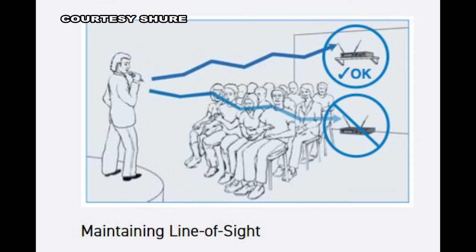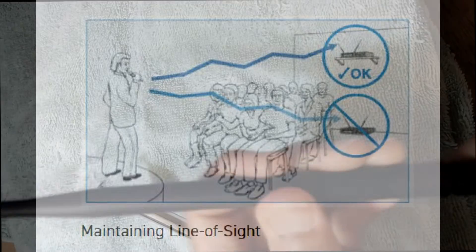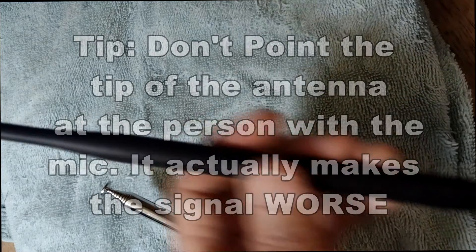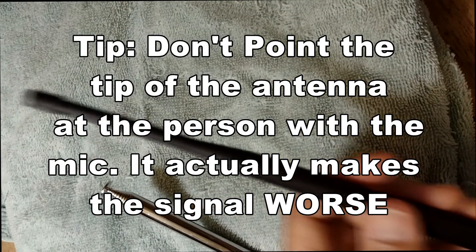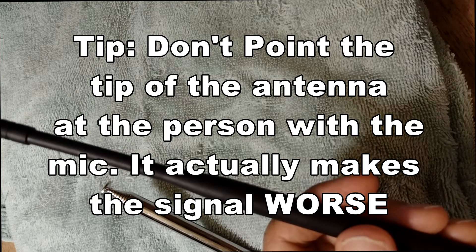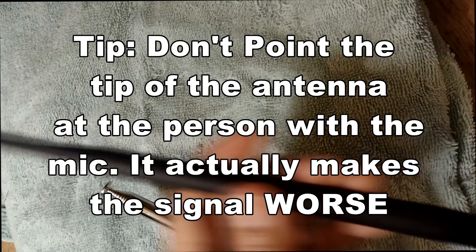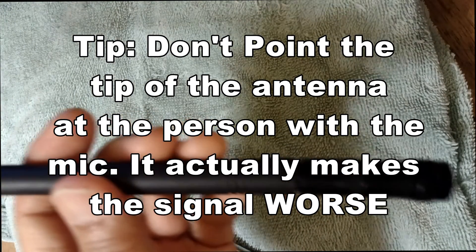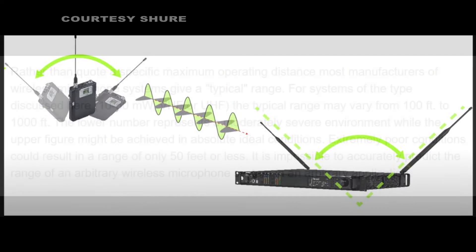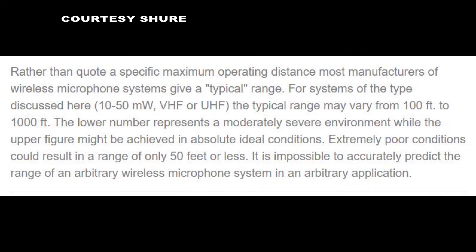Then you won't have any problem going through obstacles — people's heads, trees, things like that. But remember, it doesn't do very well after 100 feet, and it doesn't do very well if the subject is moving around, because these are line-of-sight antennas, and anytime you move around it's going to cut out on you. That's basically what it is — it's been this rubber duck type of antenna.